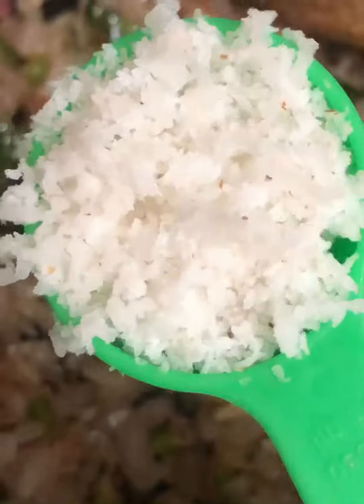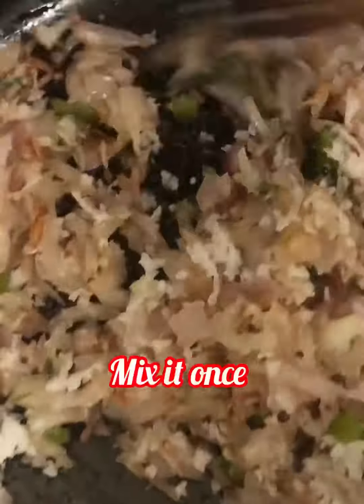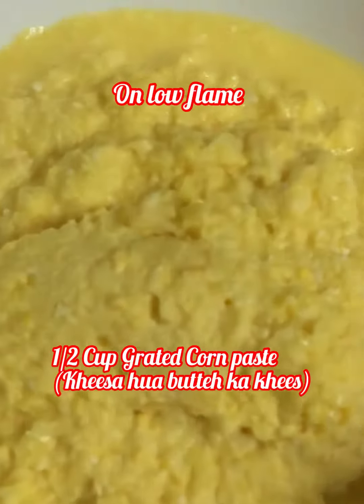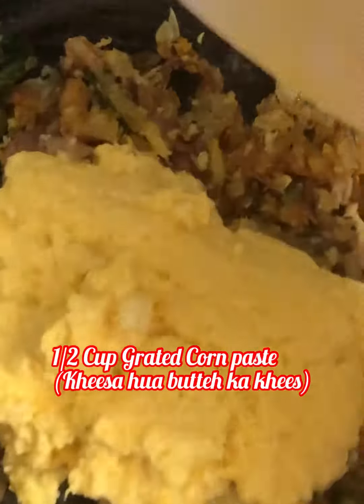Roast the onion till it gets a light soft consistency. After the onions become soft, add two tablespoons of fresh grated coconut and mix it once. Add one fourth teaspoon turmeric powder. Now make the gas on low flame and add the half cup grated corn paste.